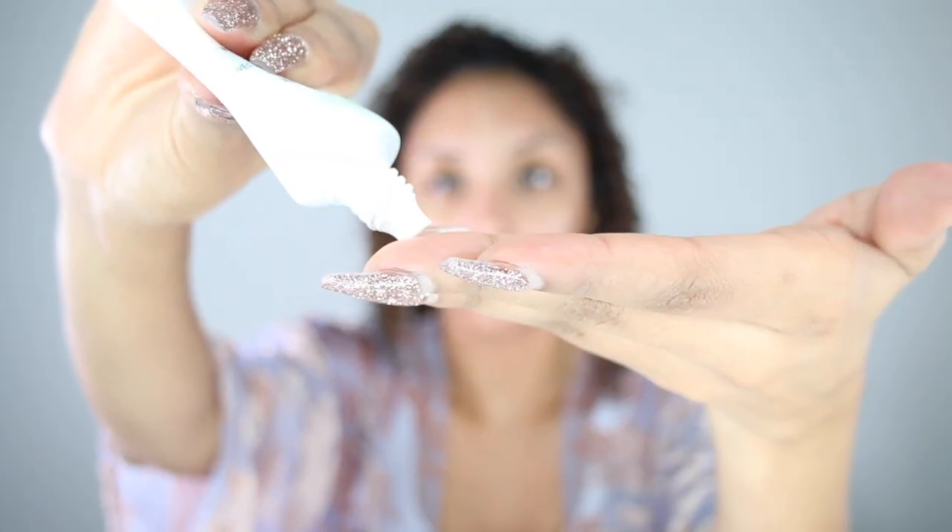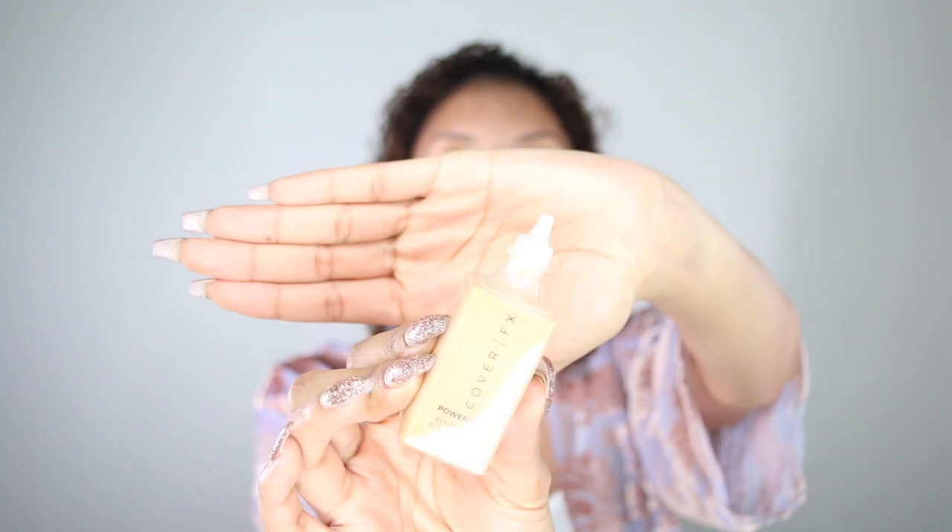It does come out in a clear gel-type consistency. It goes on really smooth — I like it. Today I'm going to be trying something a little different: I'm going to do one side of my face with a beauty blender and the other side with a brush. Let's go ahead and try the brush first. It does have a little squeeze nozzle, and I'm going to squeeze just a little bit onto my brush.